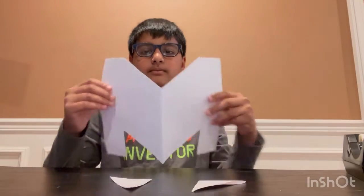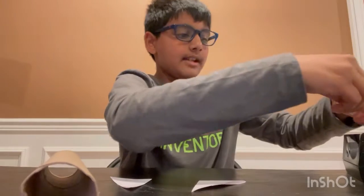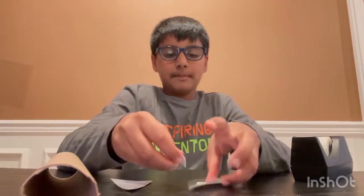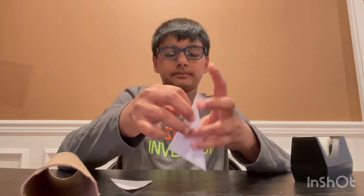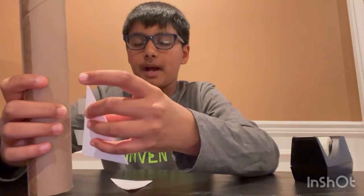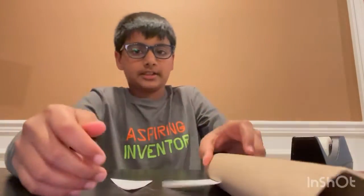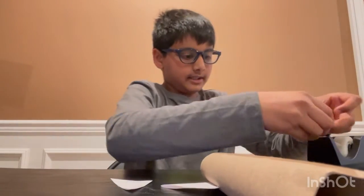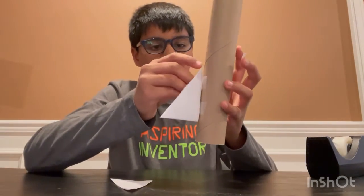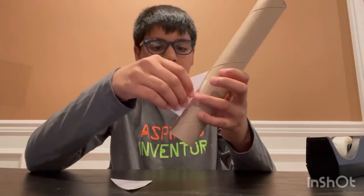Take one piece of tape — I have a big piece so I'll split it in half; you don't need that big a piece. Put one on the top and one on the bottom, like that. On the bottom of the tube, put it on just like that. Do the same on the other side — take a decent size piece, split it in half, and tape it on again on this side.